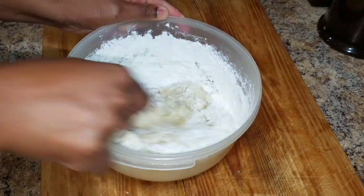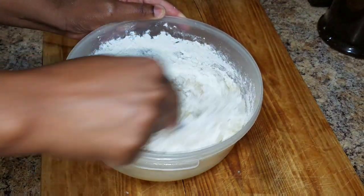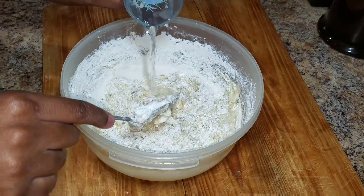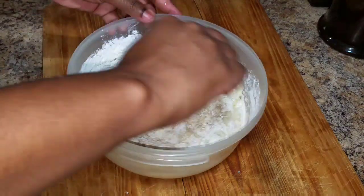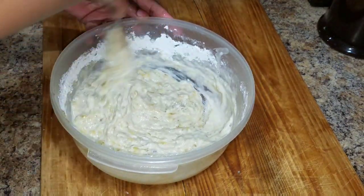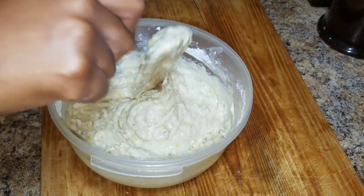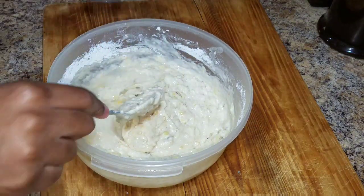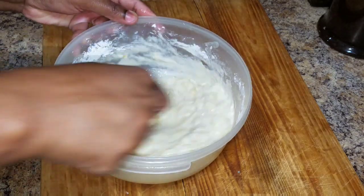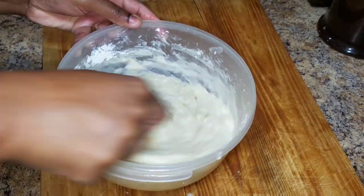You don't want your batter to be too runny or too thick, so you have to be a little bit conscious of what you're doing. While I'm doing this, I have my frying pan on the stove with some olive oil that I'm going to use to fry my banana coconut fritters.